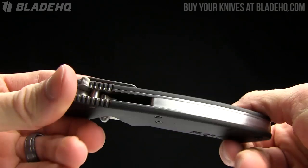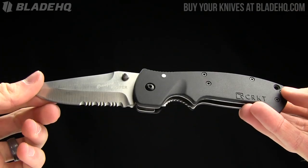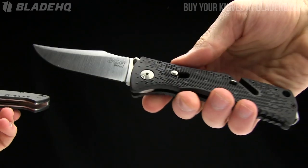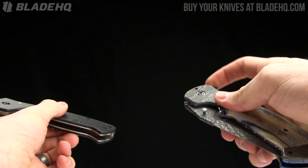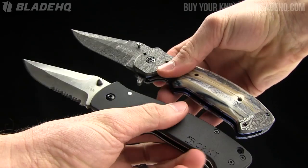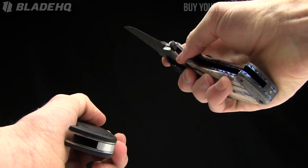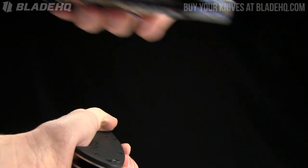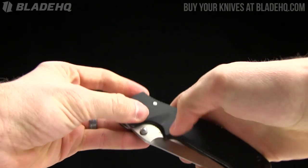Today on BladeHQ.com we are taking a look at the CRKT Crawford Casper budget folder. We're going to be comparing it to the SOG Trident, as well as - just pulled this out for fun - this $1,800 custom Crawford Casper, because it's here. If you watch to the end of the video you'll get to take a look at that particular custom. Anyway, designed by Crawford Casper, we're going to go over the specs and show you the limitations as well as the really good things about this knife.